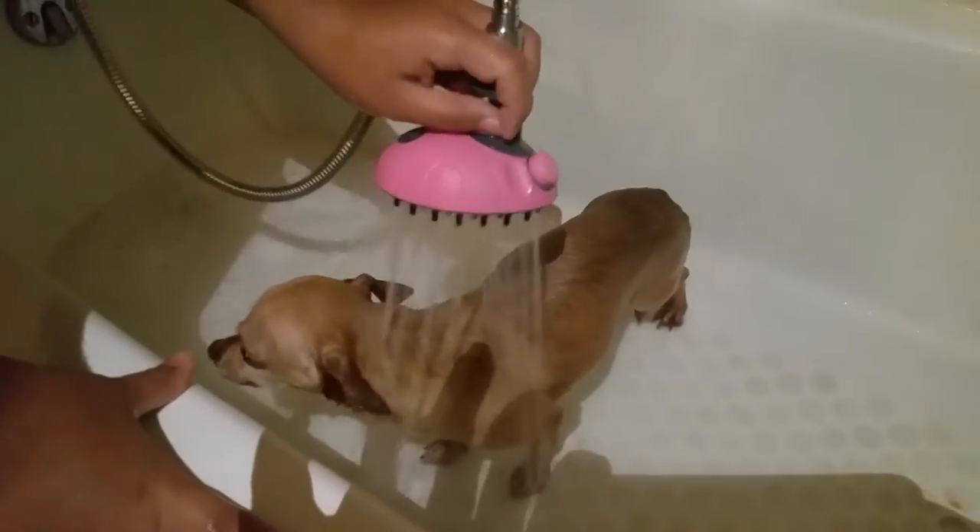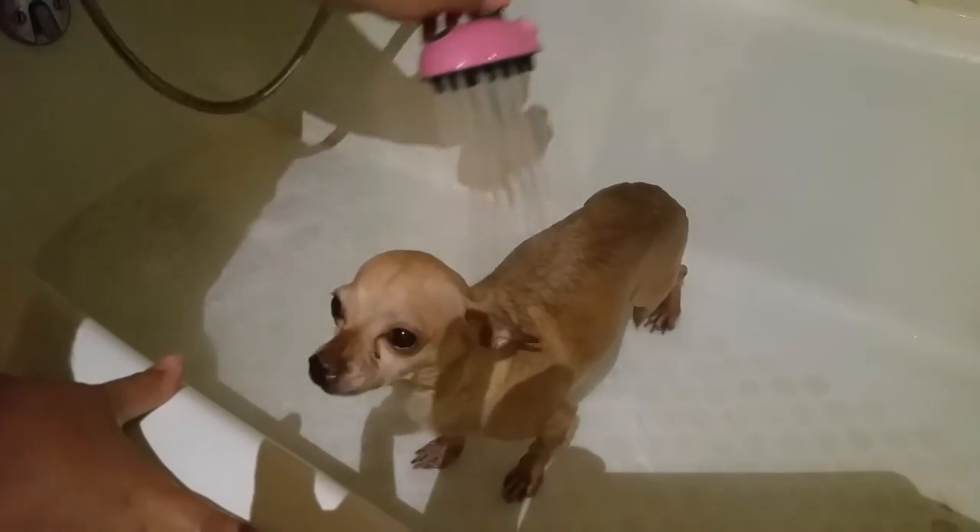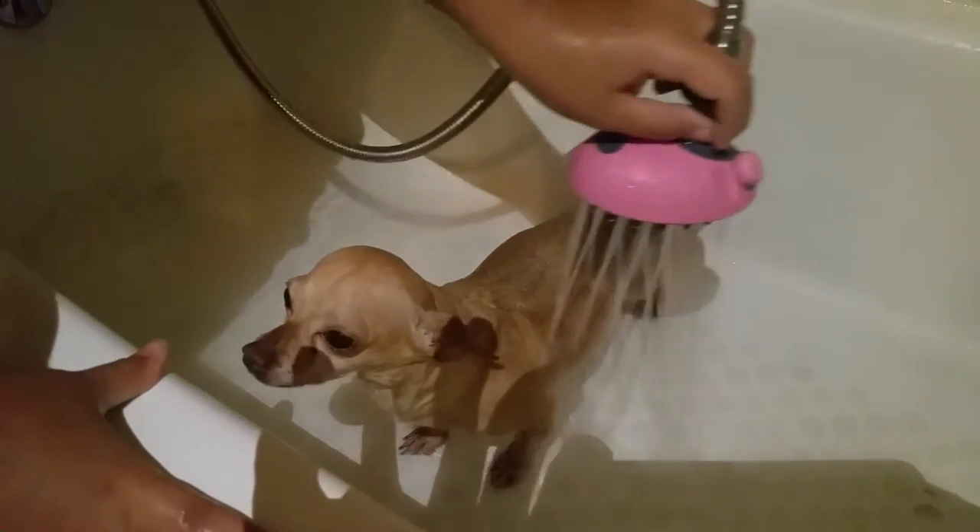This is Scrappy. He's taking a shower with a shower head attachment. It's actually really comfy on him — he's not freaking out like he normally is. He likes how it feels on him.